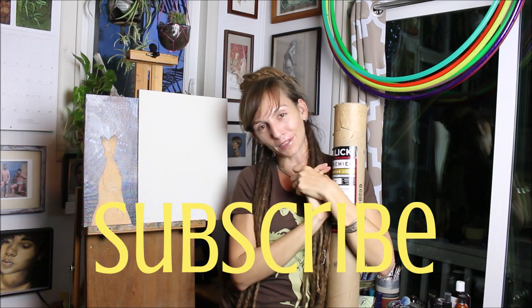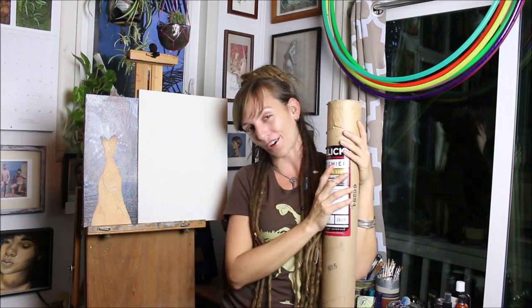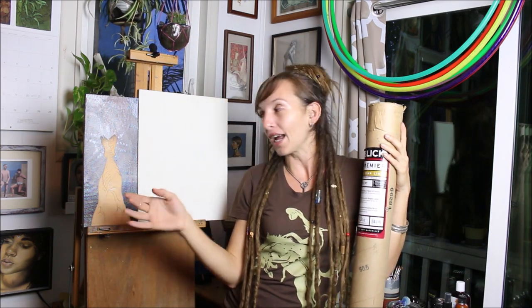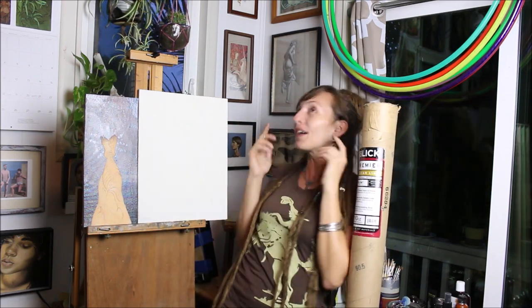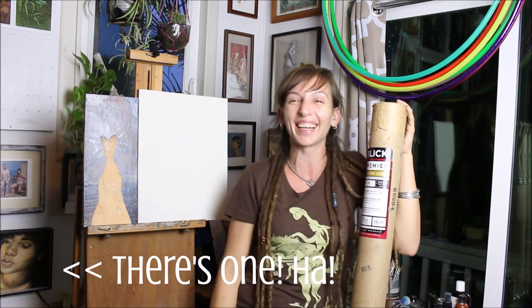Don't forget to subscribe if you learned a little something today, because that also helps to support my channel and makes sure that you come back over and over again for all of the artsy goodness. I hope you enjoy my little process video today. Now you get to see how this turns into this. Love you guys, thanks for being here.